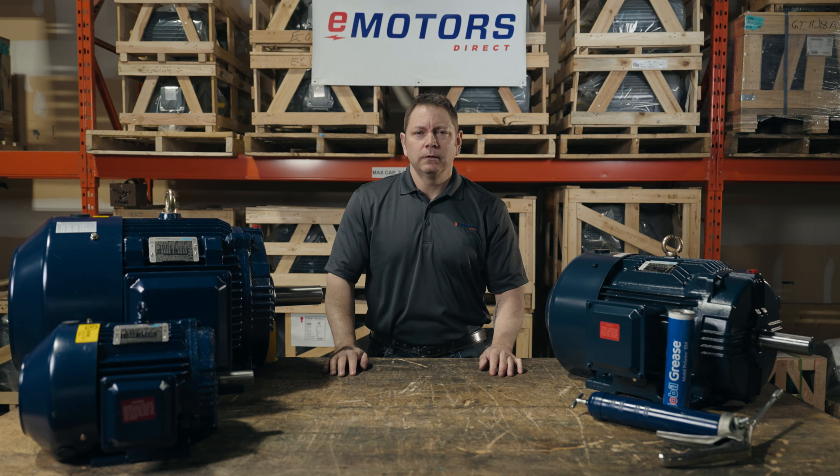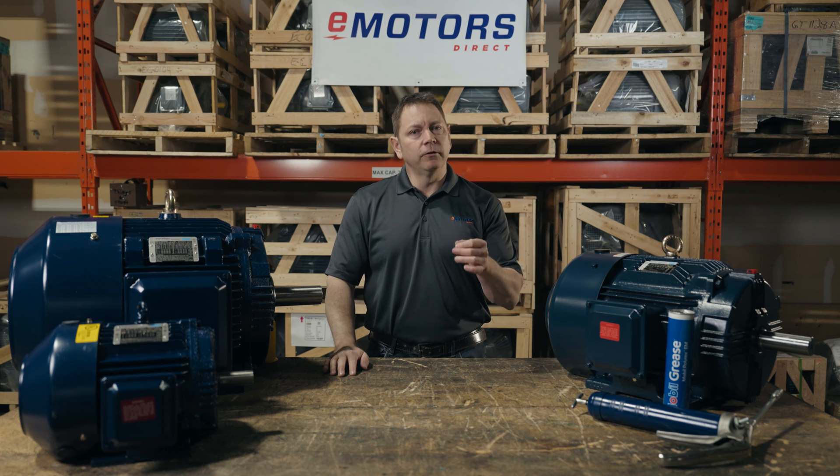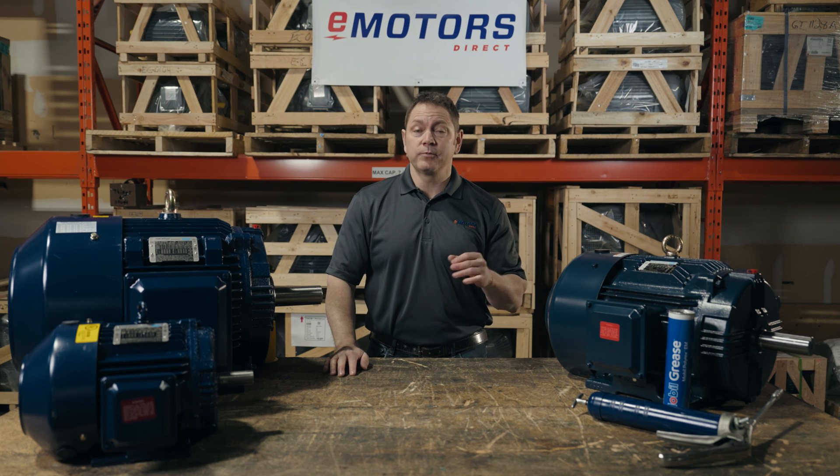Instead, consult the manufacturer manual for the recommended greasing amount and intervals. Always follow a greasing schedule. Have follow-up questions? Contact our team at emotorsdirect.ca. Check out the full motor lubrication video for all my tips on greasing your motor. Thanks for watching — we'll see you next time.